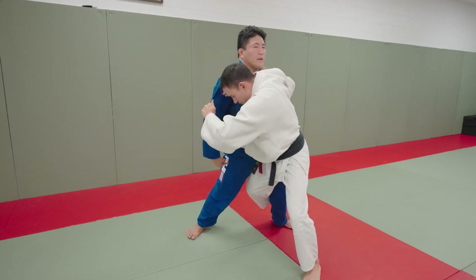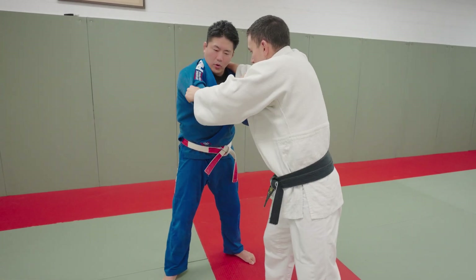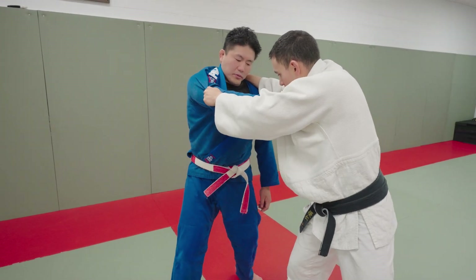You see the position of my leg? Like a tripod, going into him. We're gonna pull this to our body, keep our posture, and then hip check it.